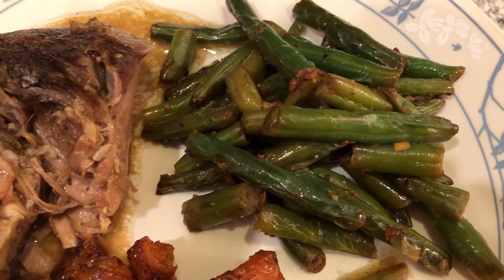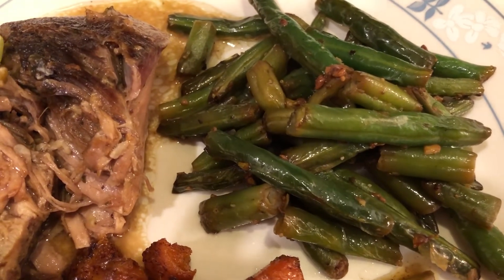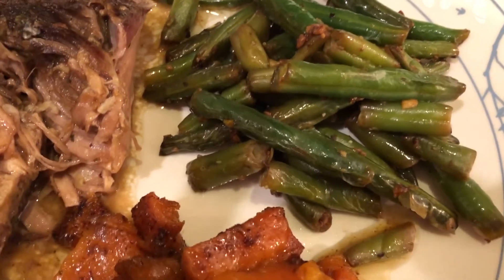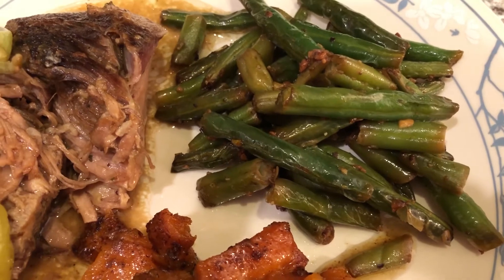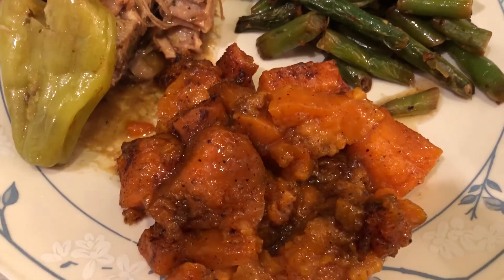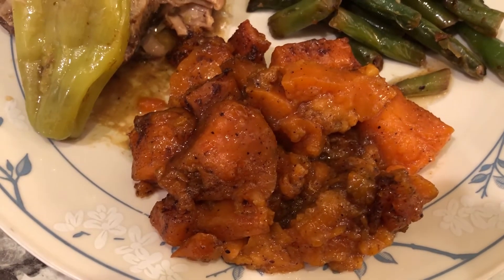I have a combination of fresh green beans and frozen green beans, because I didn't have enough fresh ones. I sauteed them in garlic and some bacon grease I had left over from the other morning when I made breakfast.